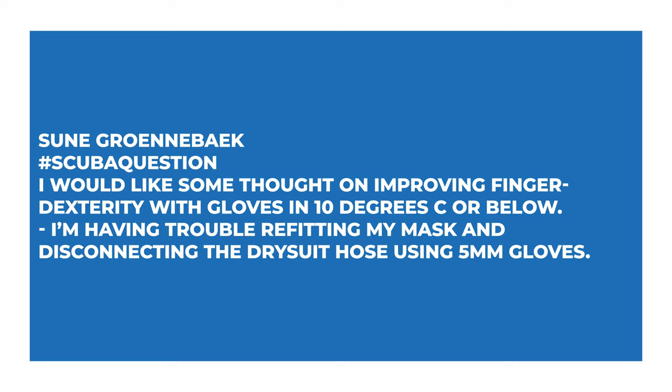Sune says: I would like some thoughts on improving finger dexterity with gloves in 10 degrees Celsius or below. I'm having trouble refitting my mask and disconnecting the dry suit hose using five-mil gloves. Yes, clunky gloves can be quite tough. You do kind of get used to it — diving here in the UK, five-mil gloves are a staple.